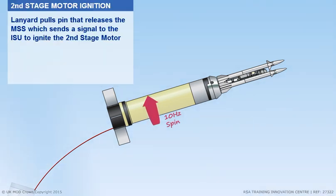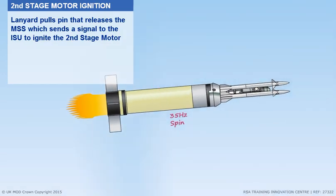For second stage motor ignition, the lanyard pulls a pin to release the MSS, which sends a signal to the ISU to ignite the second stage motor.